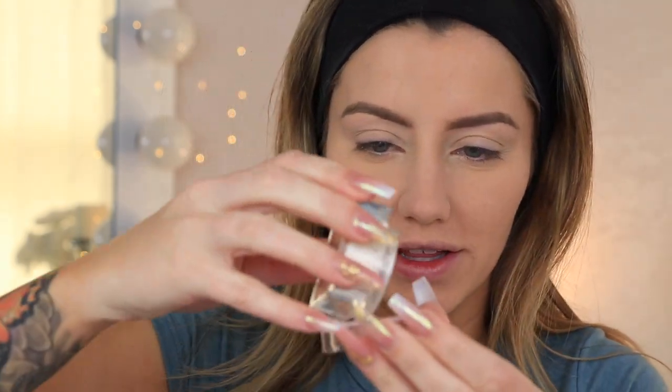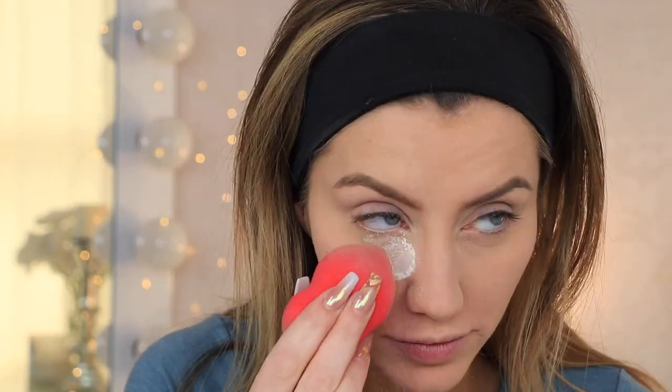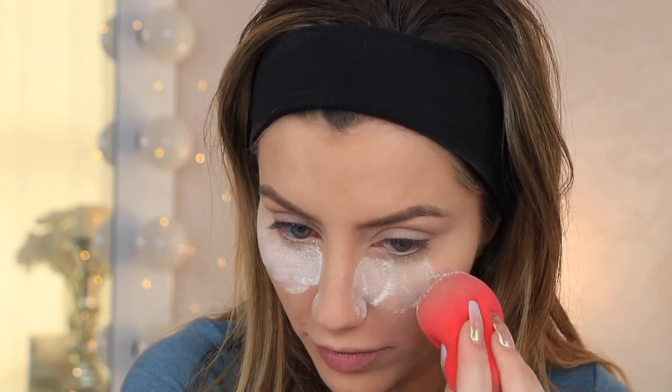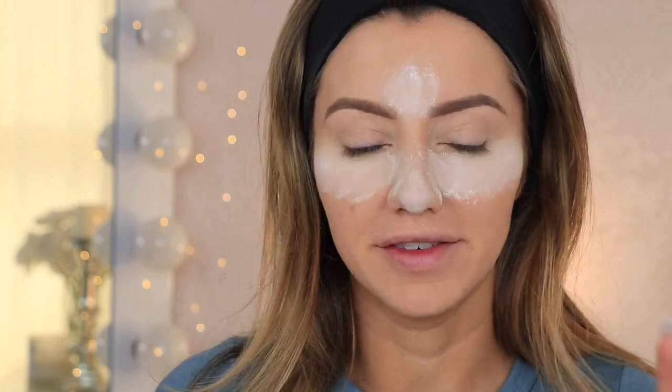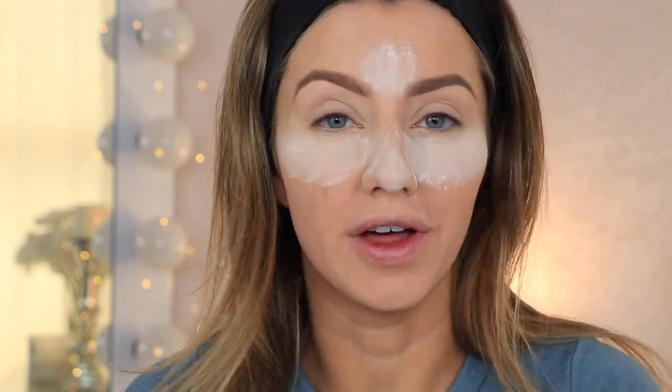Now I'm going to bake with the KKW Beauty baking powder. This is usually how I bake anyways — I set my face first and then I go in and bake, because if I bake with a ton of powder right away then it just looks really cakey. I'm going to dump it into the lid and then dip my beauty blender into the powder and press it on underneath my eyes where I want to bake. I'm also going to bake a little bit in my T-zone where I get oily. I'm going to let this sit for about 5-10 minutes and while I do that, let's move on to the eyes.